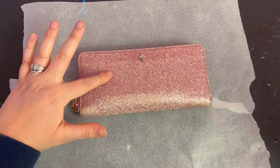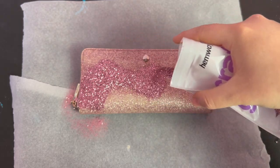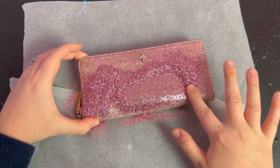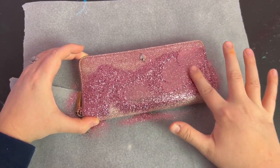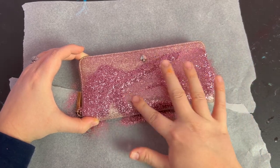After an hour, the Tack It is no longer wet but it is sticky to the touch. I'm using this very fine pink glitter I got on Amazon — there are links to everything I'm using in the description. I poured the glitter all over the wallet and because the glue is sticky, you can use your finger to kind of buff the glitter right into it.